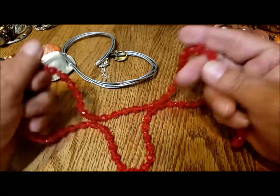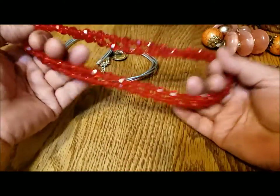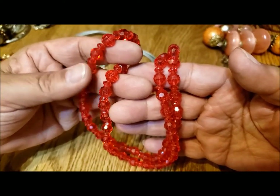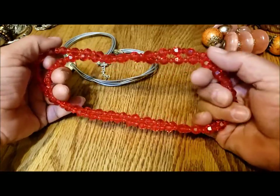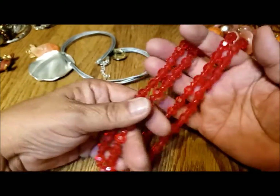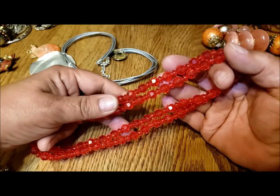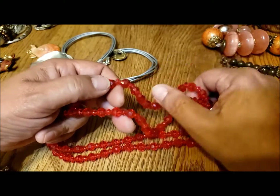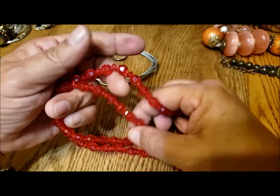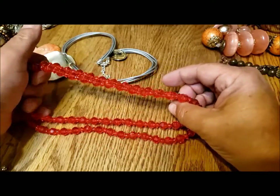Here are red plastic faceted beads strung on monofilament. I'm surprised there isn't a clasp — I'm not sure how old these are, it's not the kind of thing you think they're still making today. They're not the best quality plastic because the seams are very visible, but maybe that's a feature rather than a flaw.